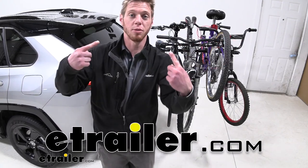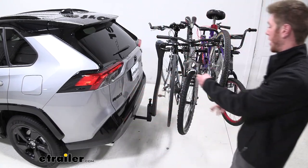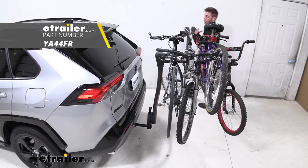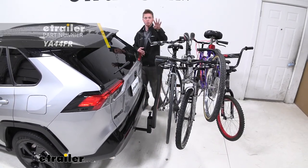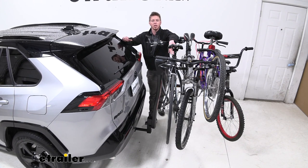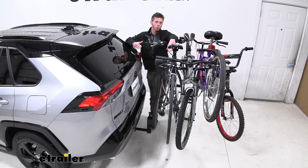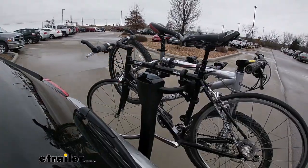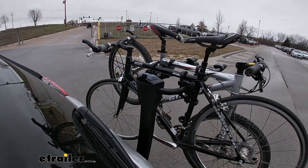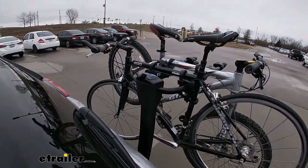What's going on everybody? Adam with eTrailer. Today we're going to be taking a look at the Yakima Back Road 4. This is going to be a hanging style bike rack getting four bikes to and from your destination, and this is really just going to be a mid-tier bike rack from a really good brand. I think it's going to do a great job for you guys who just want to throw all your bikes on there to get four to and from your destination.